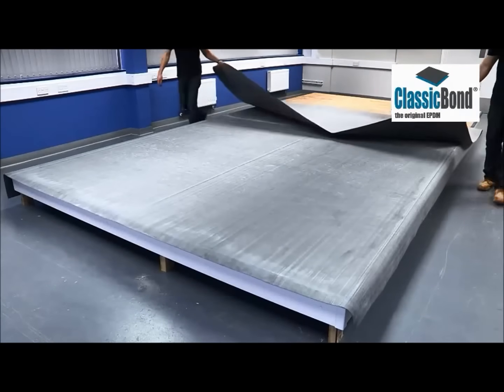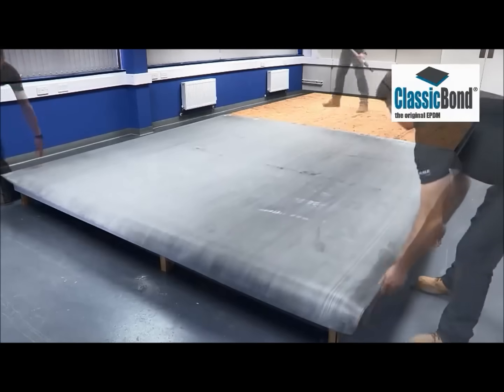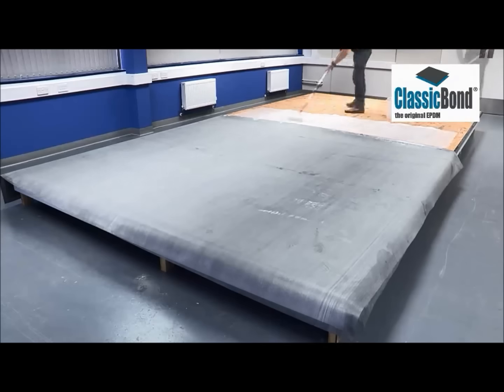Once this has been completed, it can be repeated for the opposite side of the roof. Draw the membrane back to the center point again, apply the adhesive to the deck area, and lay in the membrane as before.